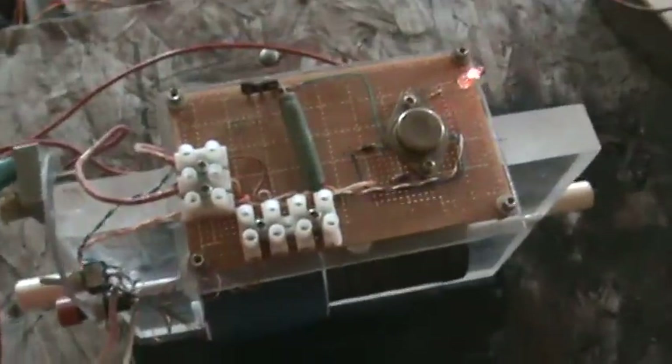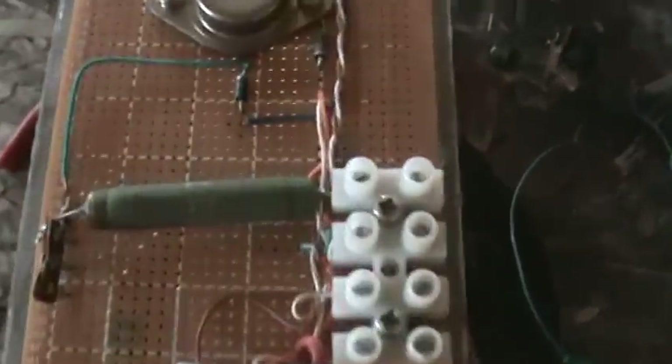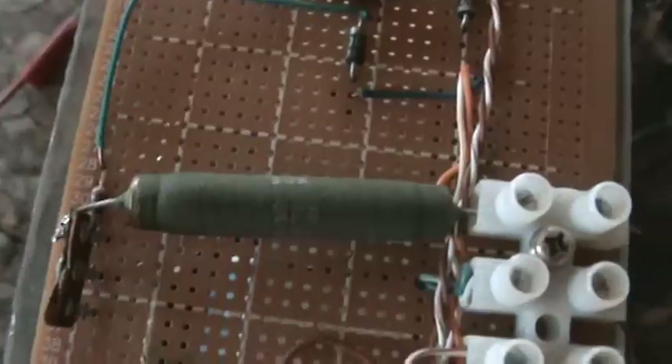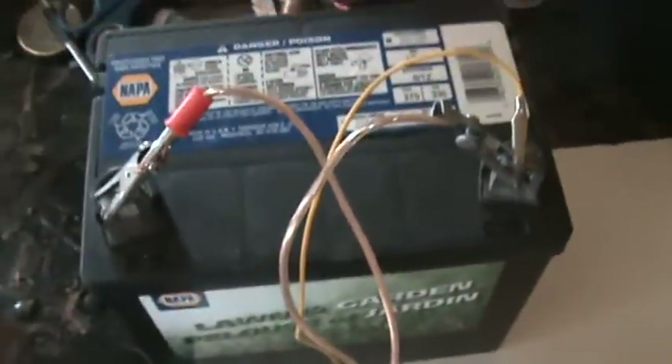It's a basic Bandini circuit. This one is beefed up to run at 5.1k. I've got an 8-watt 5.1k resistor and the usual 3055 circuit, and the neon — you can see it's lit. I've powered it from this battery.